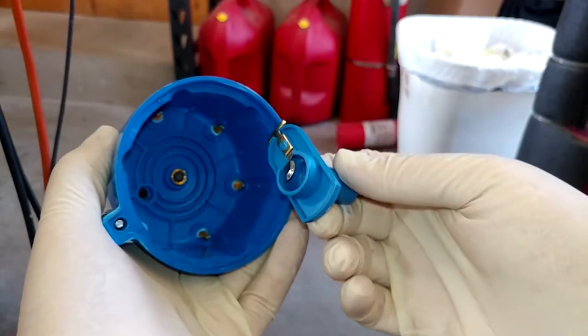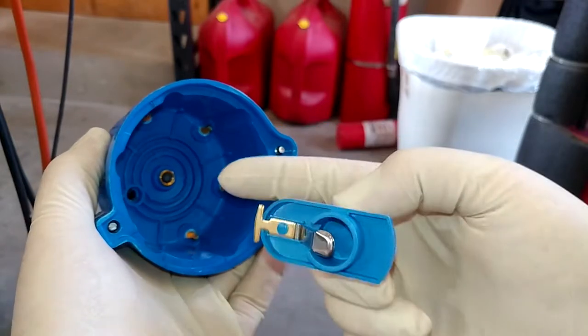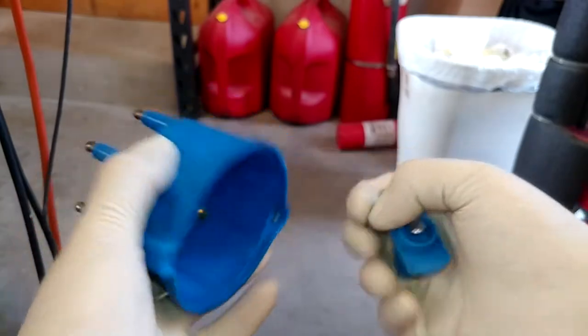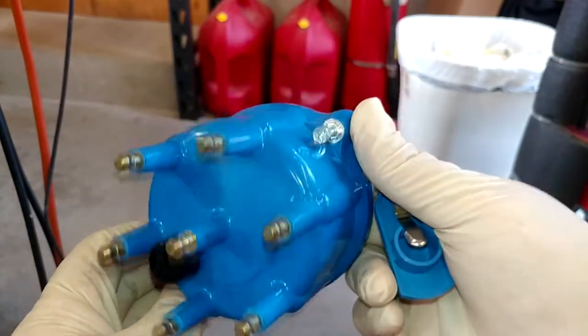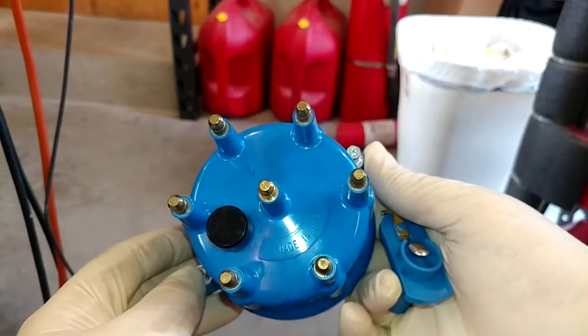A lot of older cars have a whole lot more stuff going on in the distributor. This thing is basically just a dumb distributor and the computer does all the work, so when we get the cap and rotor off there's really nothing in there to show you. On this one it's a pretty simple job — they've given us a couple hex bolts that we just bolt on and off. Spark plugs and wires are also pretty straightforward.